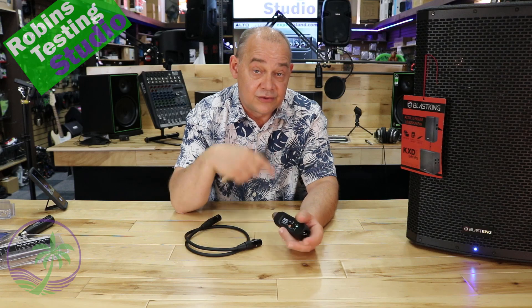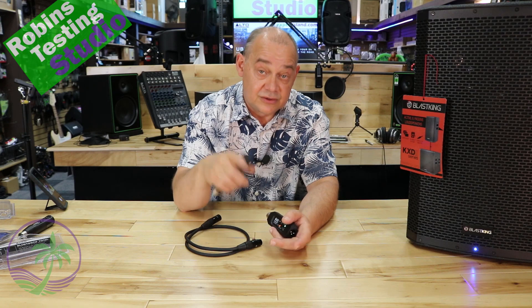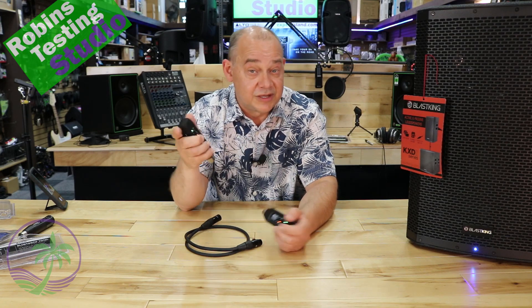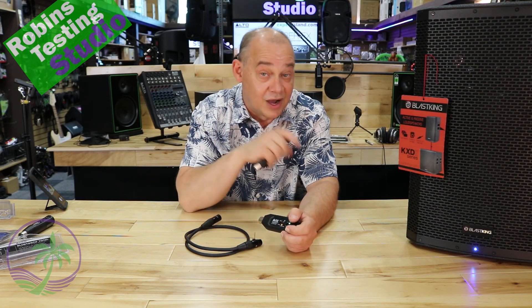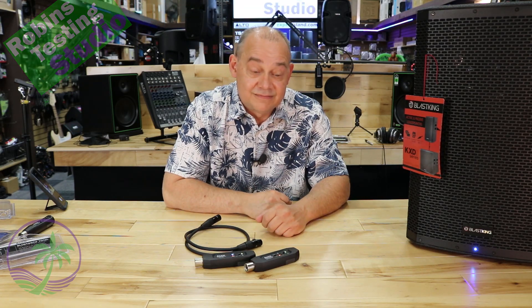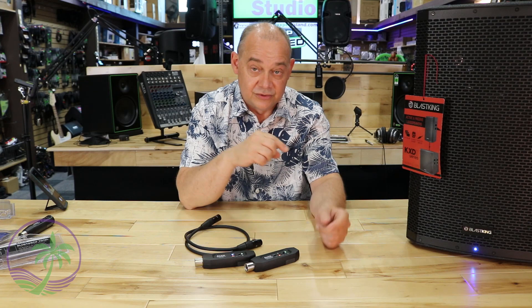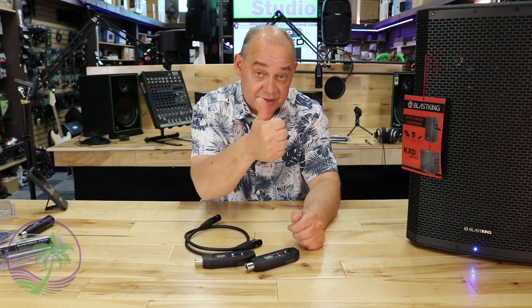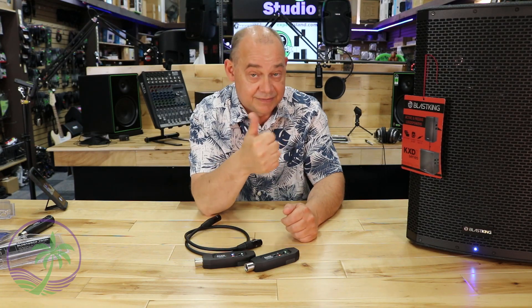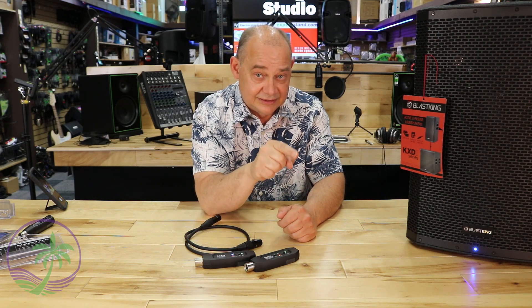We're also going to have a quick video through our Robin's Testing Studio — those are the videos used primarily on Amazon when you scroll down. Always make sure to make our video the last one you watch on Amazon. Thank you for watching, hope to see you in the next video. And remember to do those things — comment, subscribe, and hit the like button. Come on, you can do it. Just push that like button. Thanks, I appreciate that.